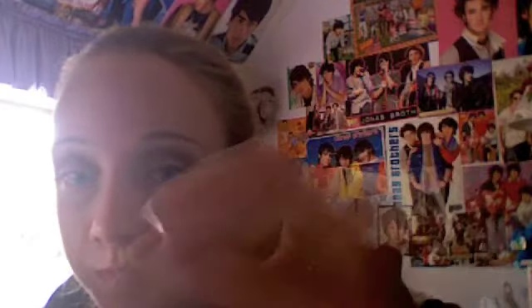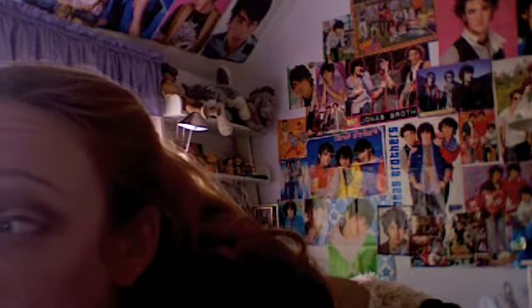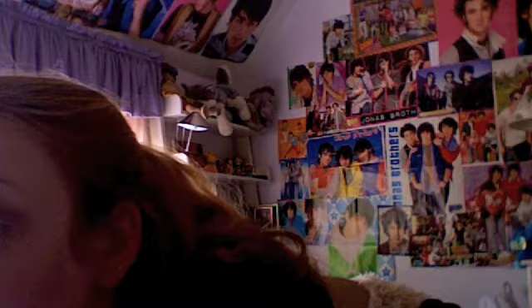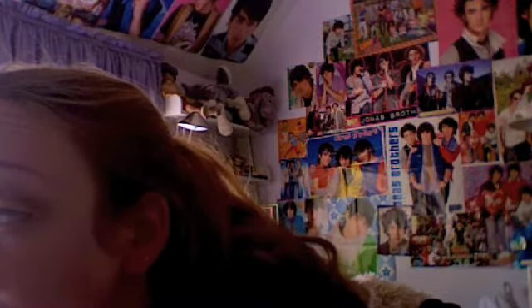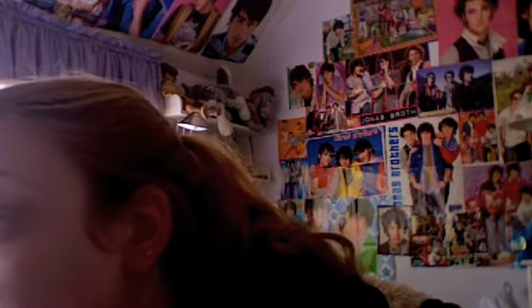Next, we have our eyeliner, which is L'Oreal Telescopic. And apply — just, you know, like eyeliner. Everybody knows how to put on eyeliner, or most people know. Sorry, I shouldn't say everybody.